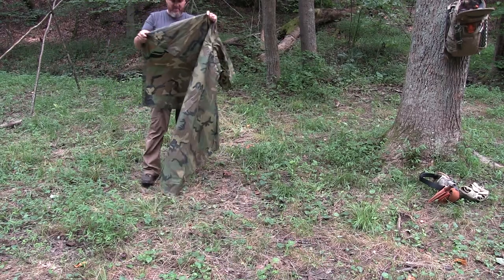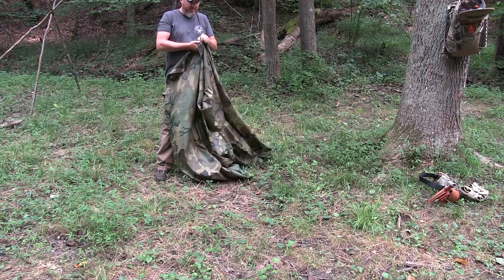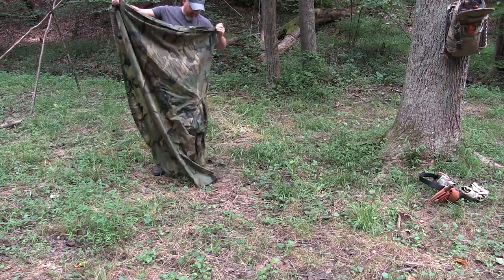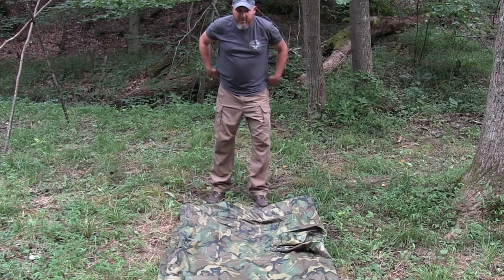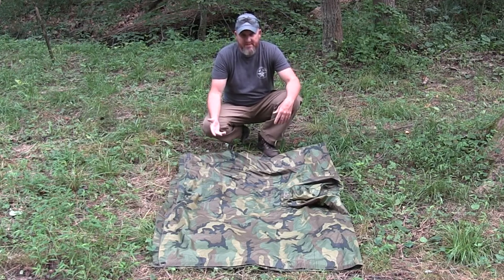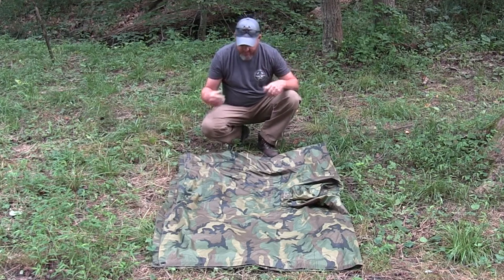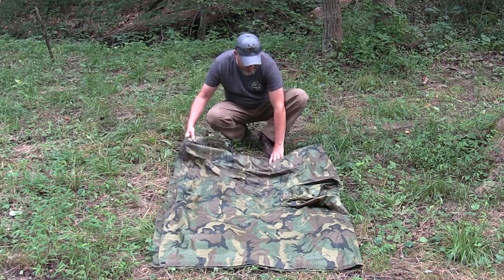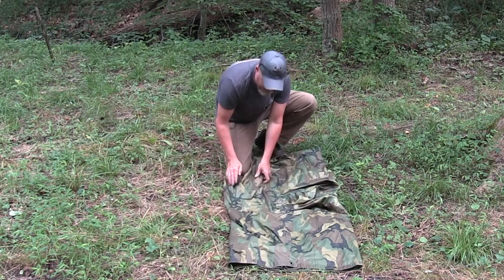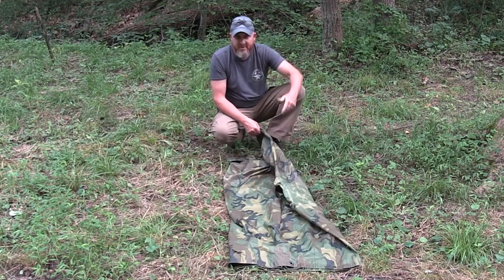I don't have a big fancy boom camera set up to give you an overhead shot, so I'm going to do the best I can with this little incline right here. The first one I'm going to show you is how to put it on your belt or your LBE. In the military, this is how we were taught to attach it to our load bearing equipment or our suspenders. So all you're going to do is just fold it over — remember, this is just a poncho, so you don't have to get it precise.